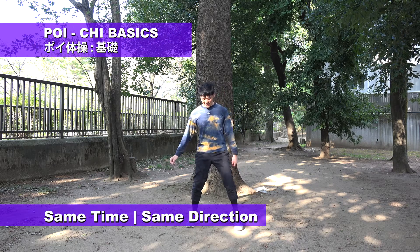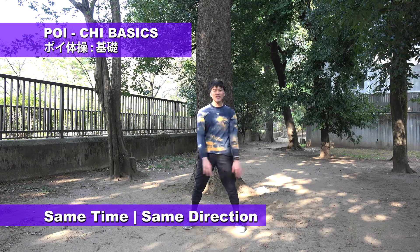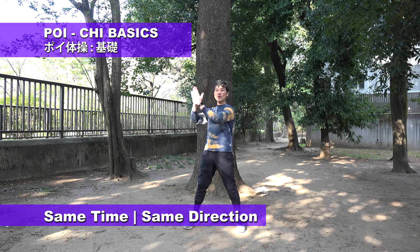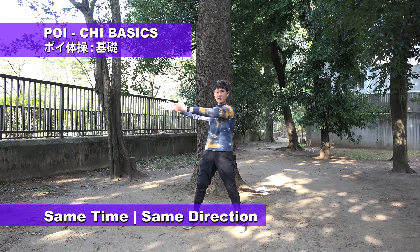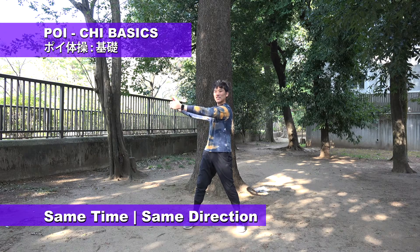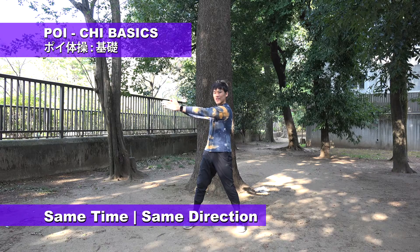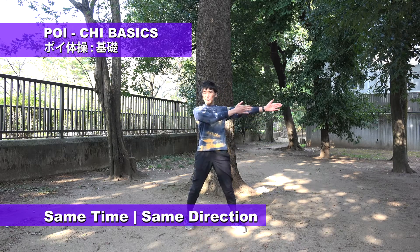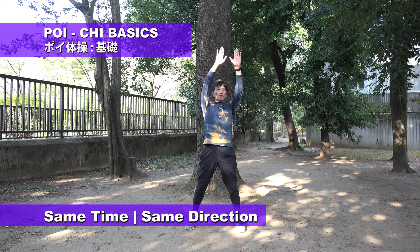Same time, same direction. This move. When I'm going horizontal line, twist body a little bit to make a balanced position. And move down and horizontal again and twist. And top.